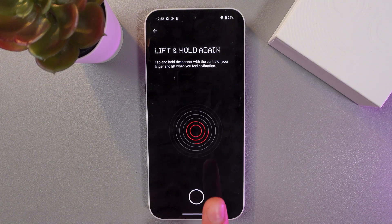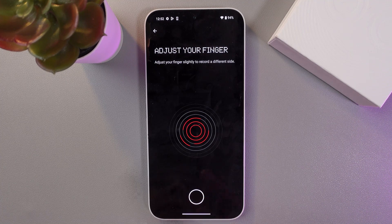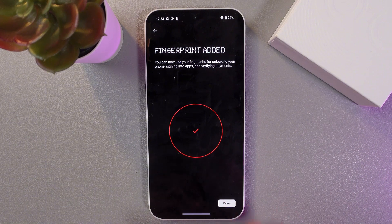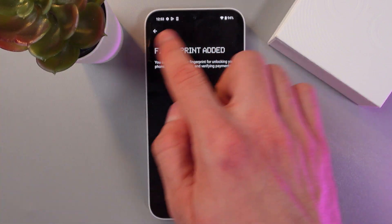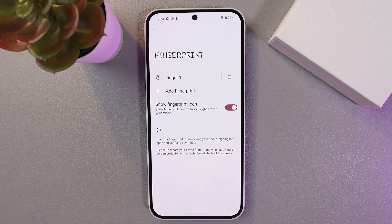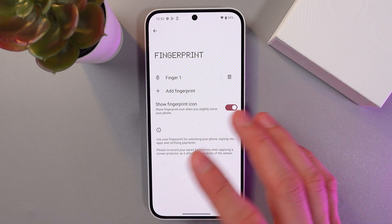Simply lift and hold your finger again and again, adjusting as needed. This process may take some time, so do not worry — it's really worth it. Keep lifting and holding your finger until the fingerprint is fully added, then press Done.